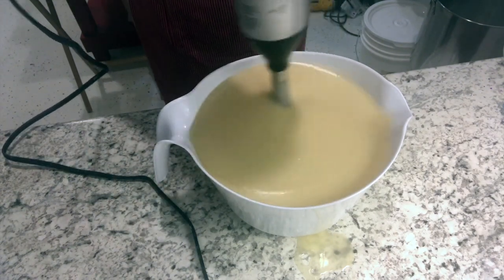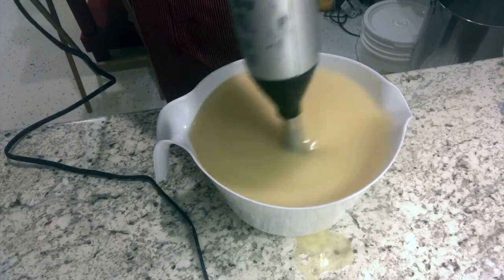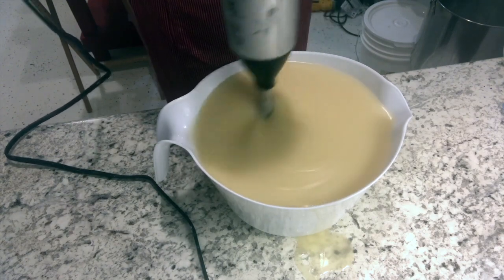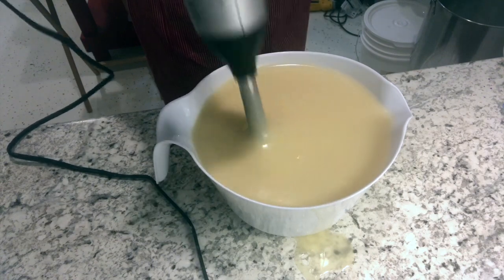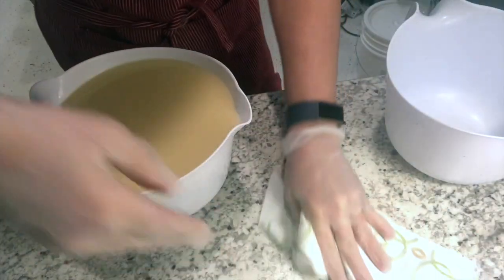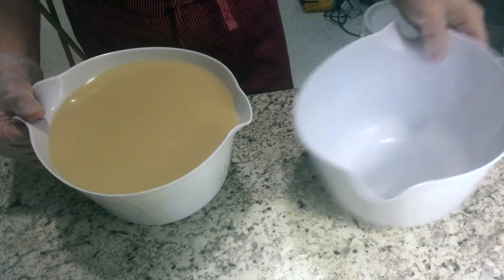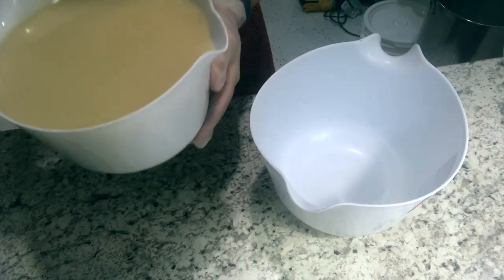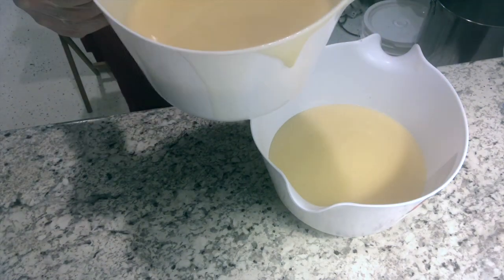I do want it to be a little bit thicker than I would typically, because I'm going to do two layers. I also have a good bit of goat milk in here, so that's helping to thicken it. I haven't put any fragrance or anything in yet — I'm going to do that once I separate it.